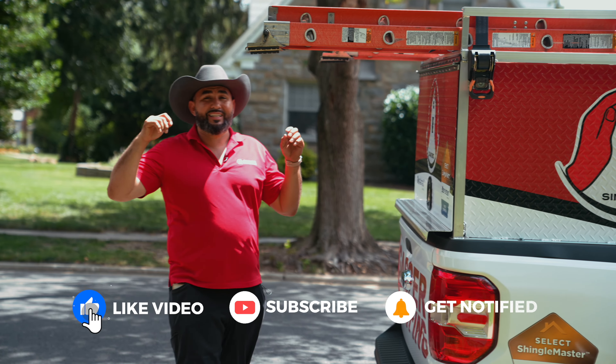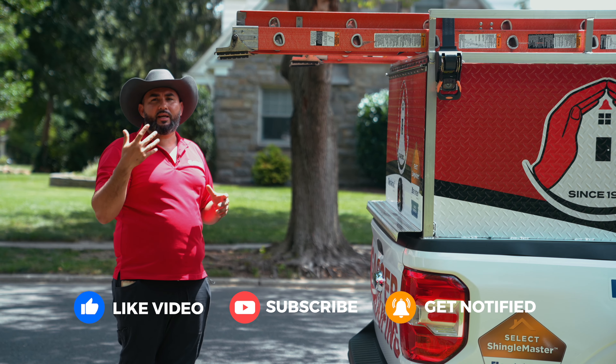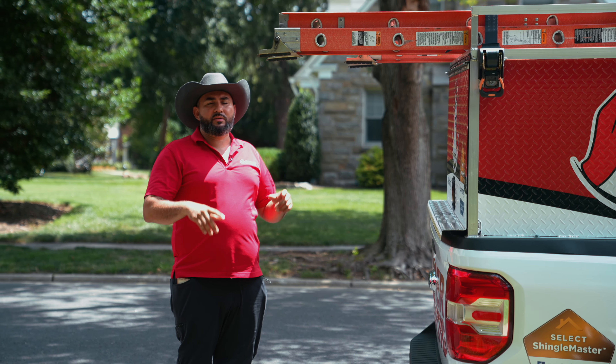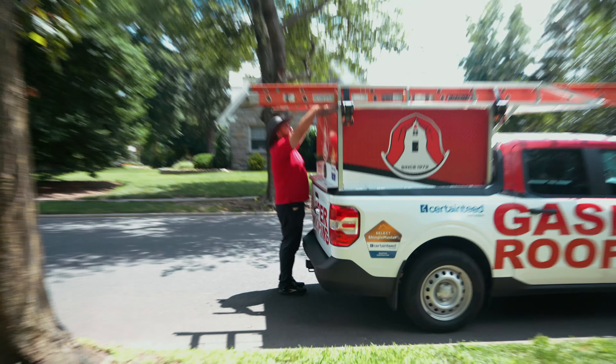Welcome back to another video. Today we're here in Haddonfield, New Jersey. We're gonna get up on this balcony area that was leaking. It had multiple roofs. We tear everything down, put new floor, put new deck tech system. Let me get the ladder so I can show you what is going on up there.